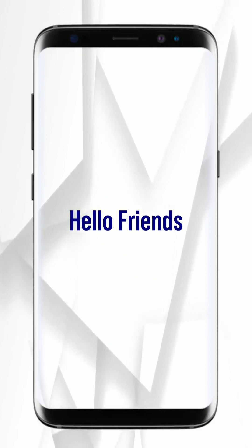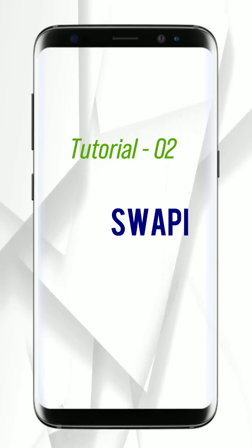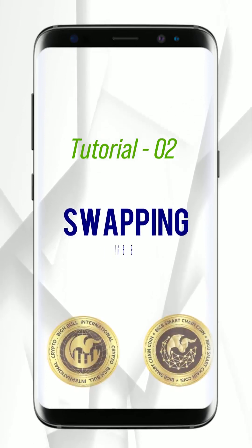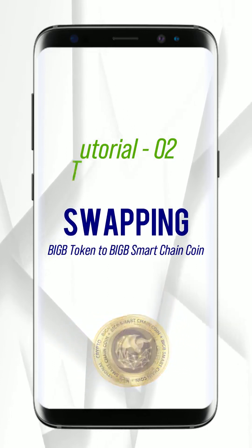Hello friends. Welcome to our tutorial video part 2. I hope you have gone through our tutorial video part 1. If not, I'm requesting you to first watch that tutorial for a better understanding. So let's get started.